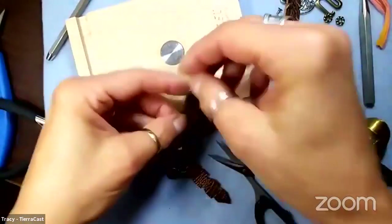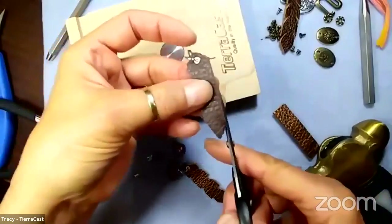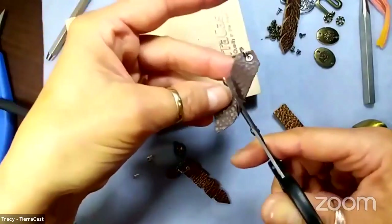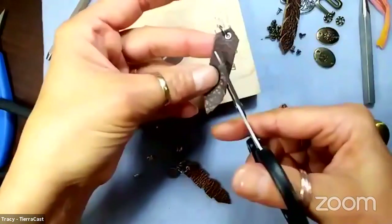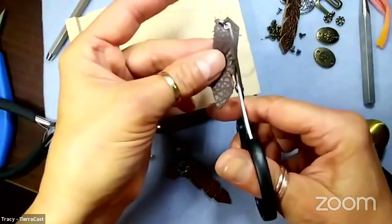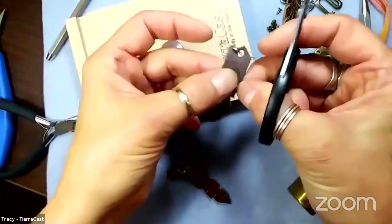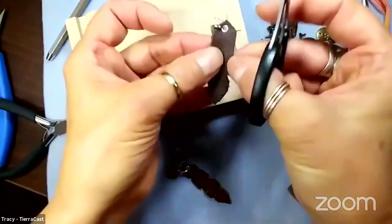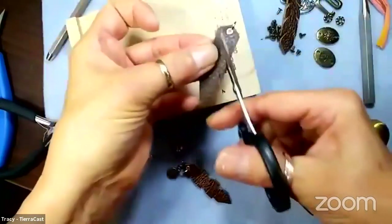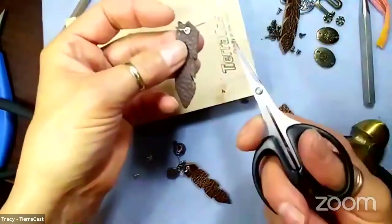That would be your alternate way of connecting if you didn't have one of these eyelet anvils - you could do it anyway. We forgot to finish cutting the little decorations on the earring, so I'll do that now. I got busy showing how to set the eyelet and forgot all about it. I'm going to go in along the sides - I can be as organic or as precise as I want.